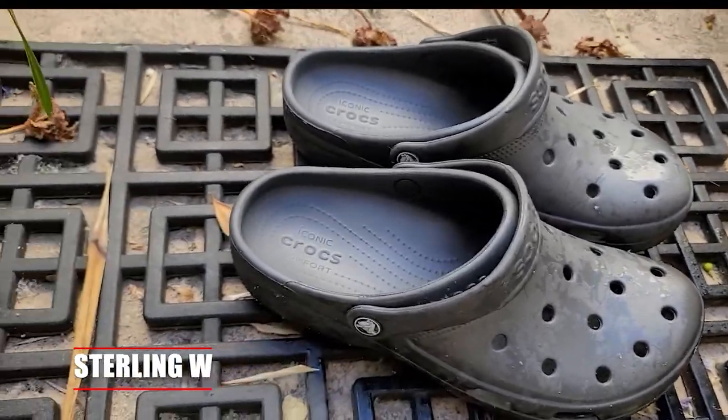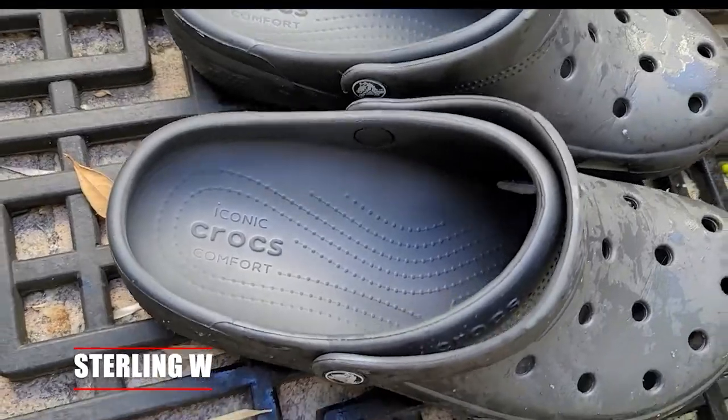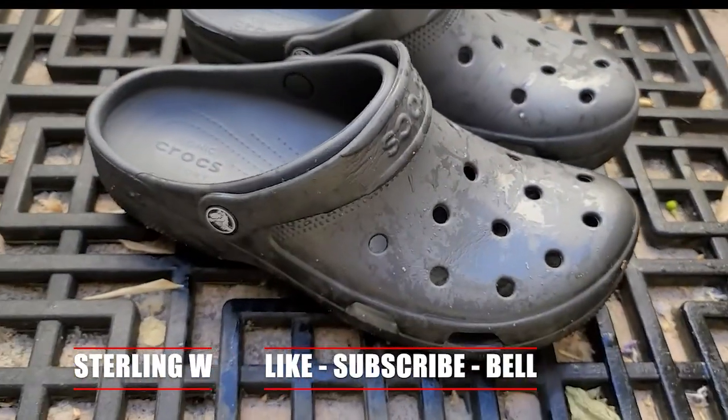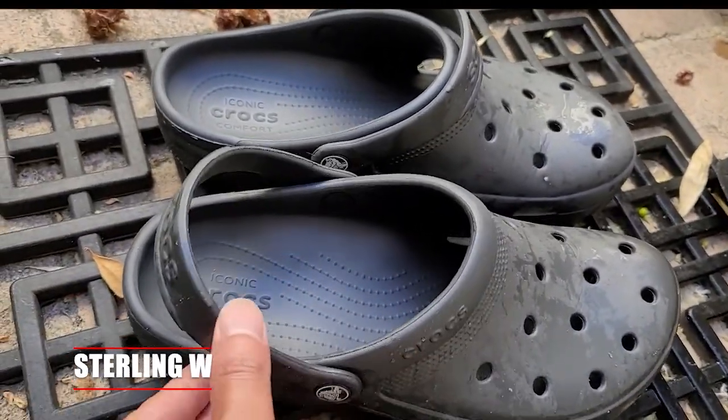Hey guys, it's Sonny W and today we're going to review these Crocs Classics. They replace my sandals that I always use and I really do love these Crocs because they're super comfortable and super cushy, as well as very well aerated and extremely easy to clean.